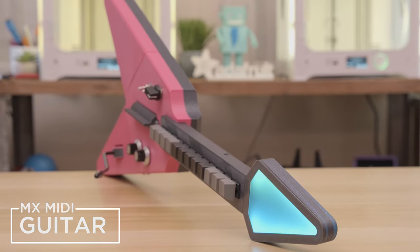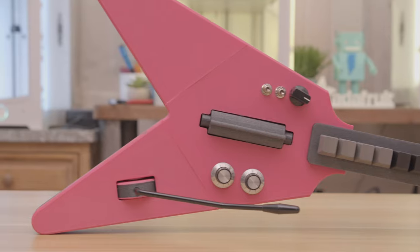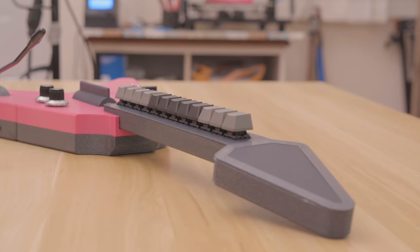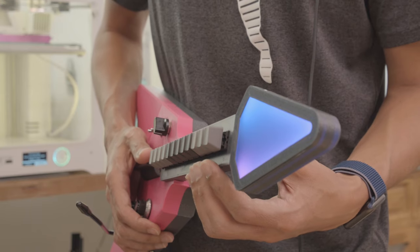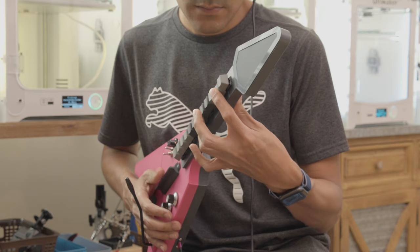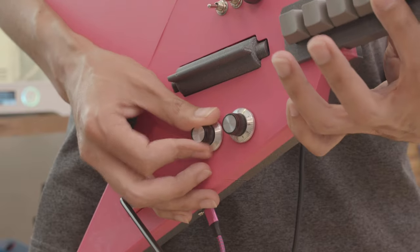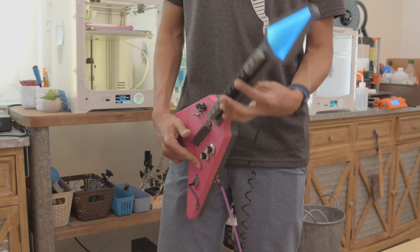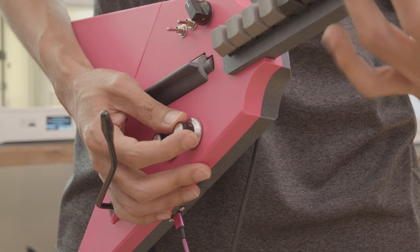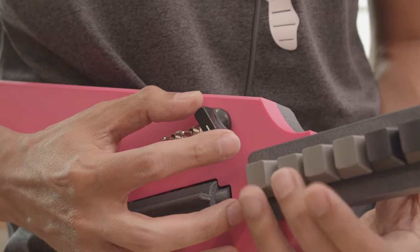Hey, what's up folks. In this video we're taking a look at the MX MIDI guitar — a 3D printed MIDI controller inspired by the Guitar Hero game controller. Using audio software with MIDI support, we're using it as a musical instrument. It has 12 Cherry MX switches, a strum mode for playing chords, modulation, an accelerometer mode, adjustable velocity, and a rotary selector for changing octaves and playing different notes.